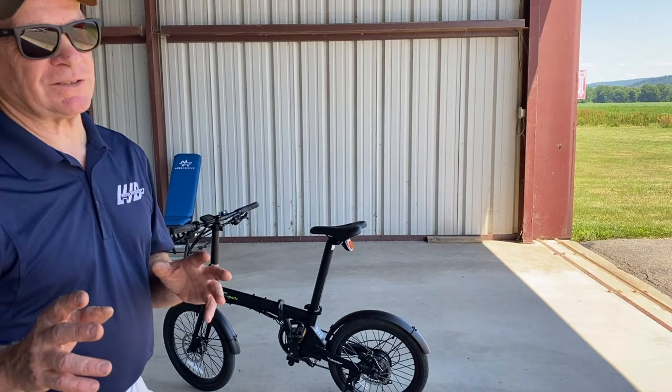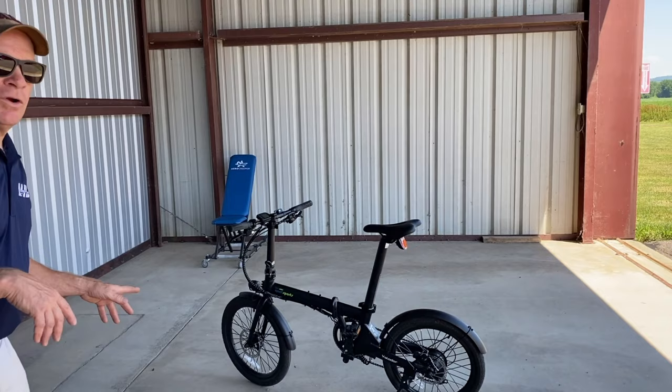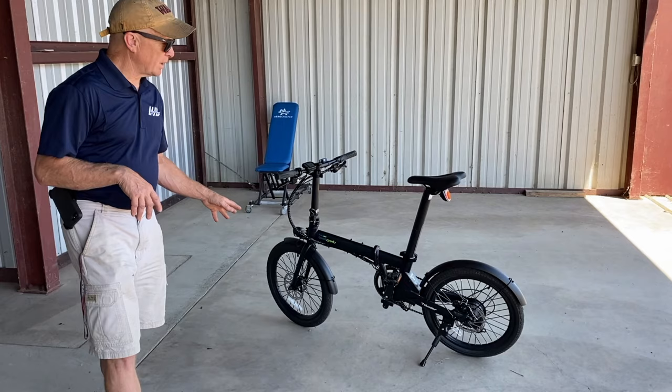I did a lot of research, didn't try a lot of e-bikes — only rode one in my life. And I came upon the Quala Sport Volader, which is a 20-inch fold-up bicycle that met all of the prerequisites I was looking for.